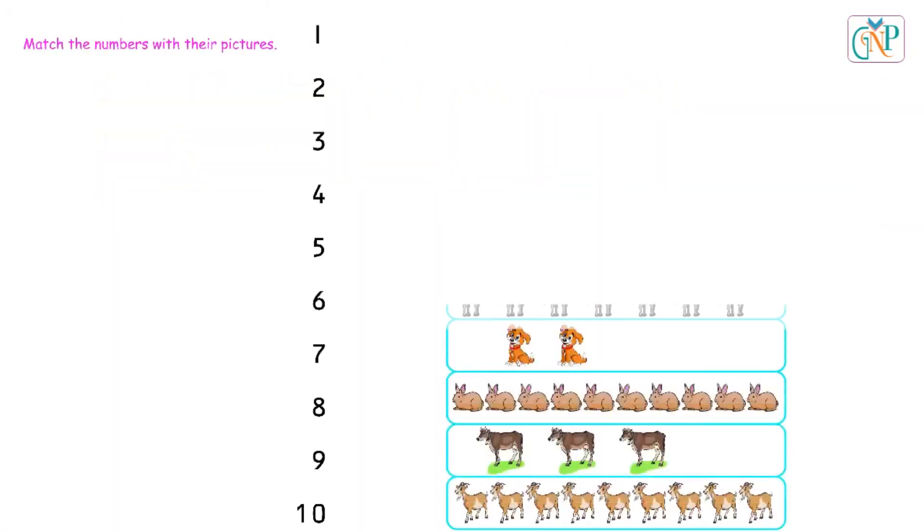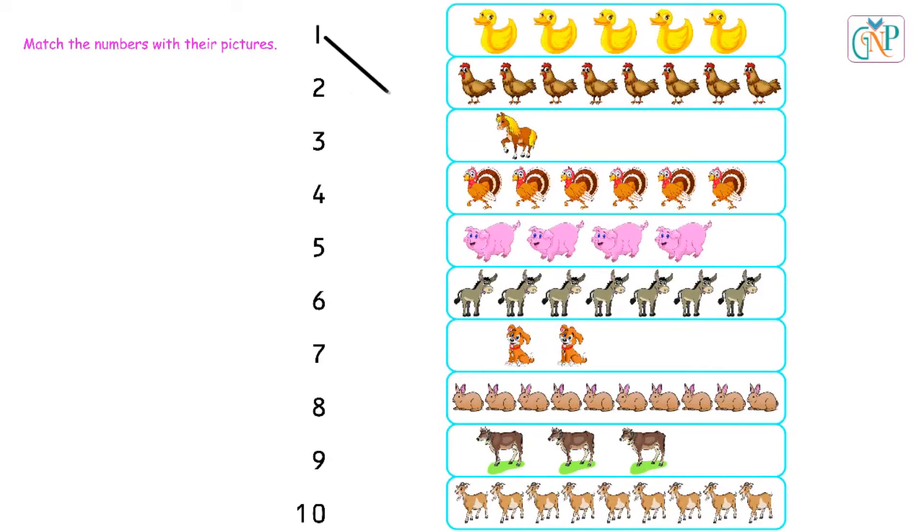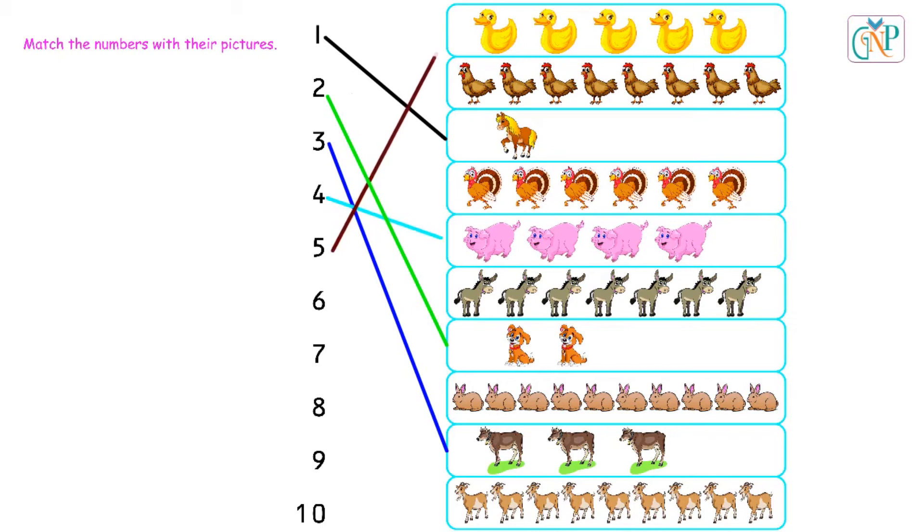Match the numbers with their pictures. 1. 2. 3. 4. 5. 6. 7. 8. Rooster. 9. Goats. 10. Rabbits.